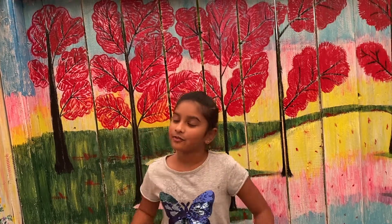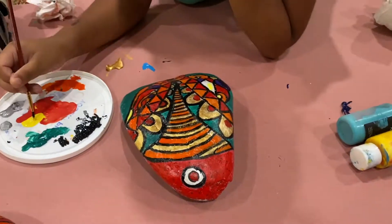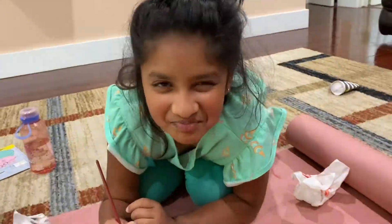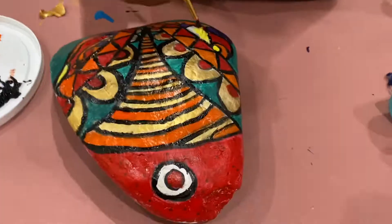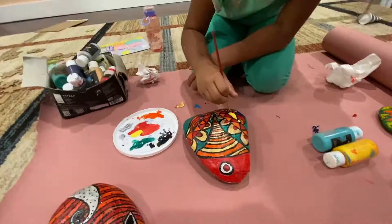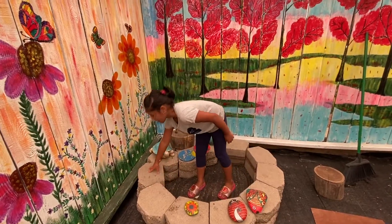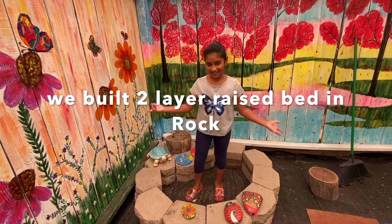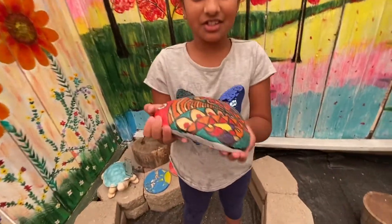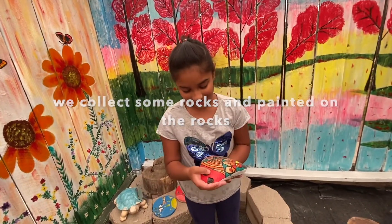We finally finished painting the whole fence. There's a little rock foundation for the fairy garden. Last year I made them and I just wanted to repaint them, so now I know I have a place to decorate them.